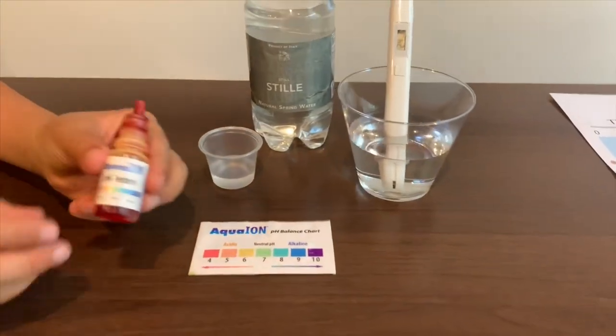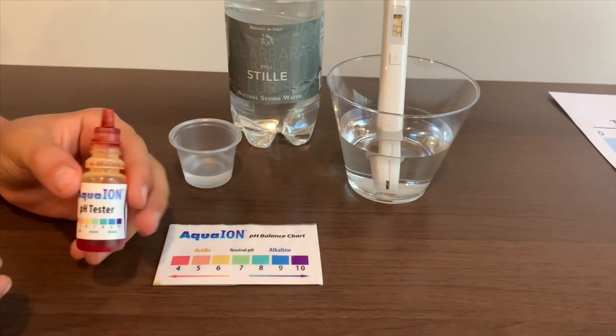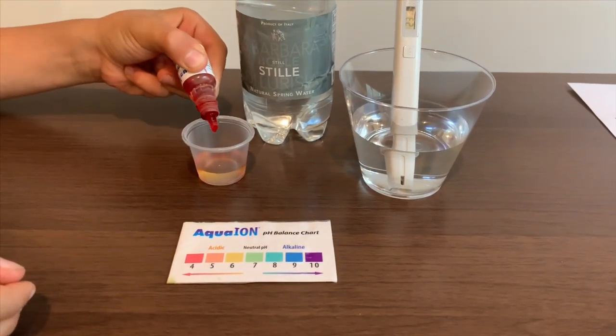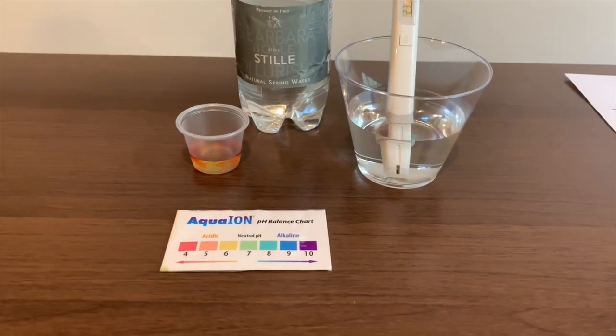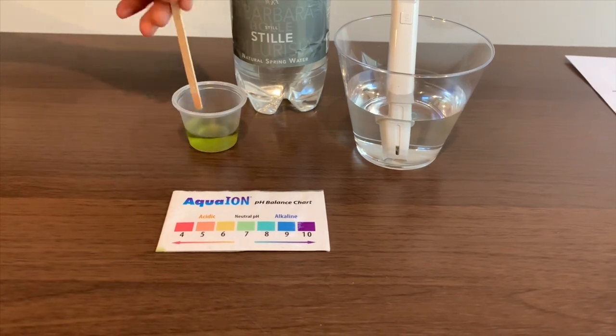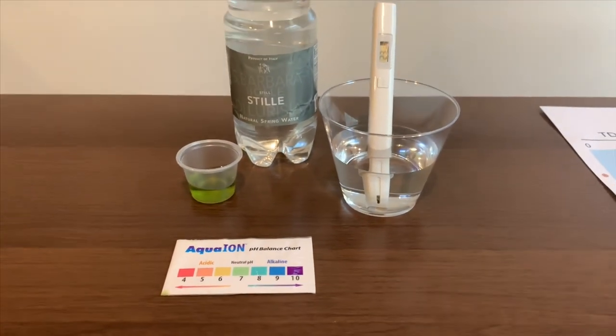Now let's test the pH level. If you want to buy this pH tester, check the link down below. Only do two drops. Let's stir it a little for a better result. I give this a 7.5. This is neutral pH.